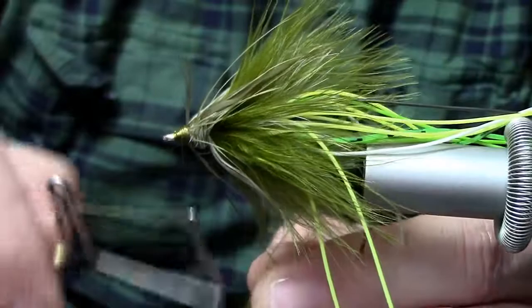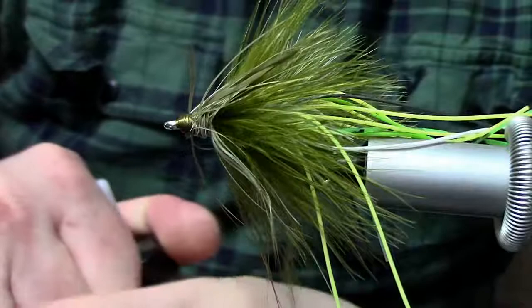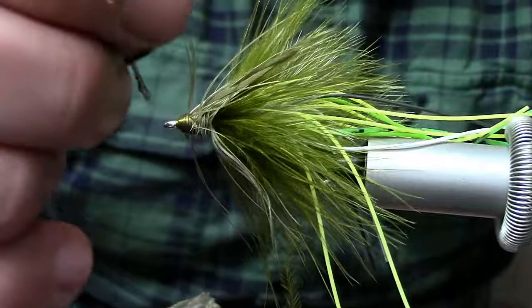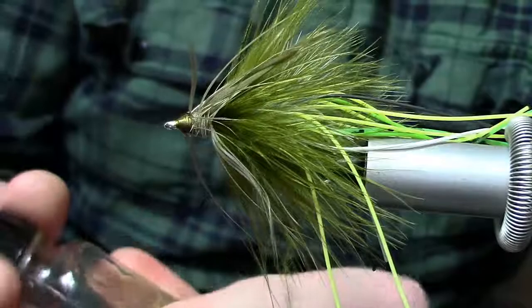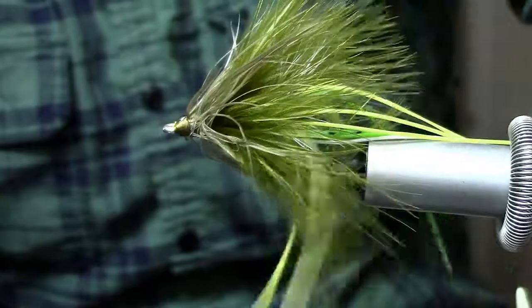Now we're done with this part so we're going to go ahead and whip finish. Now we'll be setting this aside, so this is a good time to go ahead and get some head cement on your thread wraps. Any cleanup you need to do, go ahead and do that. Now we'll just set that off to the side.